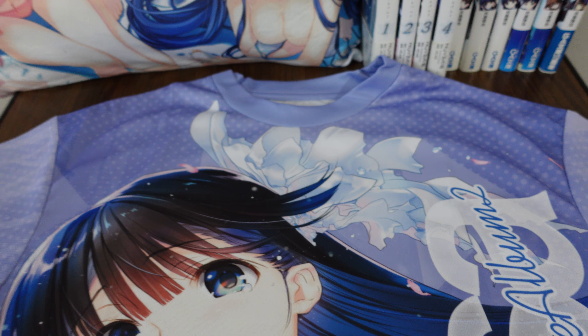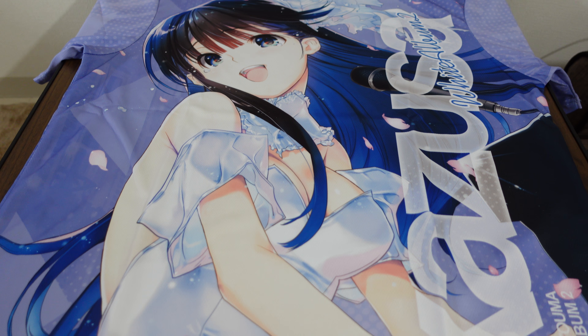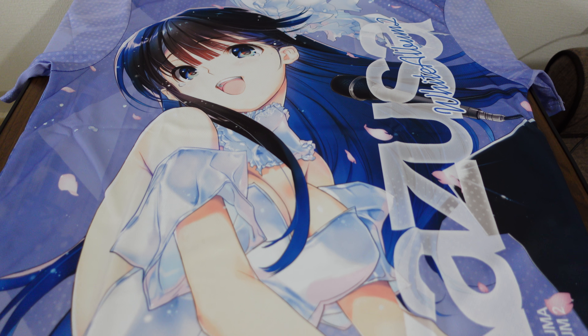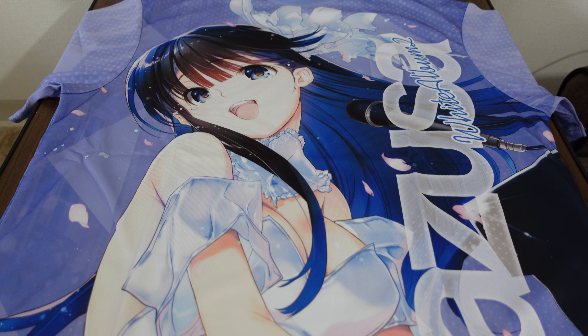It's a very big t-shirt, L-size by default, and it takes up my entire table. This is the Kazusa t-shirt. You've probably seen this art in some of my other videos or other White Album 2 merchandise — this is the wedding picture of Toma Kazusa. She's so beautiful. And the printing on this shirt is absolutely gorgeous.